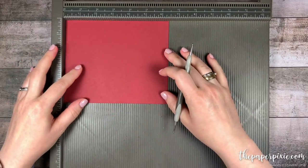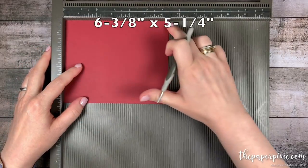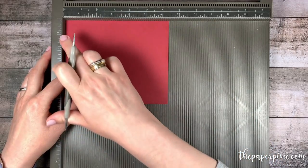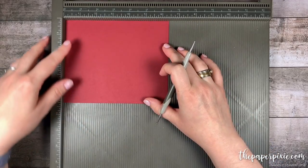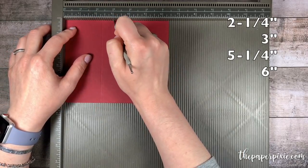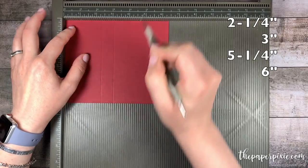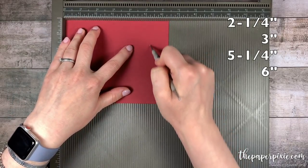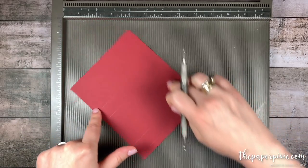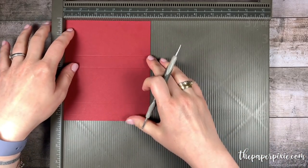We're going to start with a piece of Cherry Cobbler cardstock that measures 6 and 3/8 inches by 5 and 1/4 inches. Along the 6 and 3/8 inch side we're going to score this at 2 and 1/4, three, five and a quarter, and six.